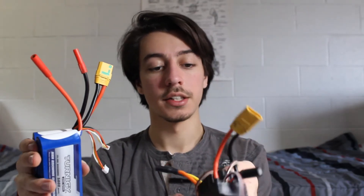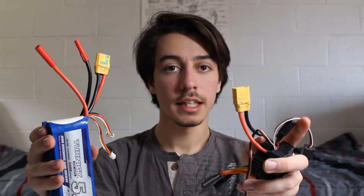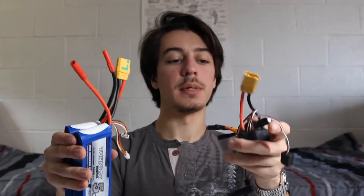And then there's the XT90 connector on the electronic speed controller. Once you've got that done, you can actually get around to testing it to make sure everything's working properly.